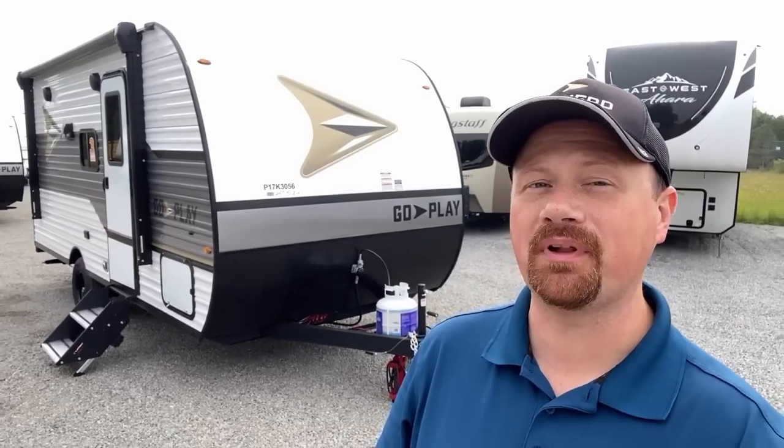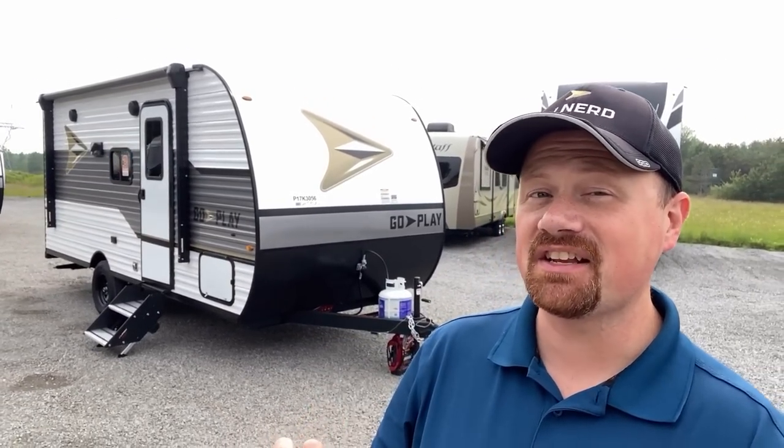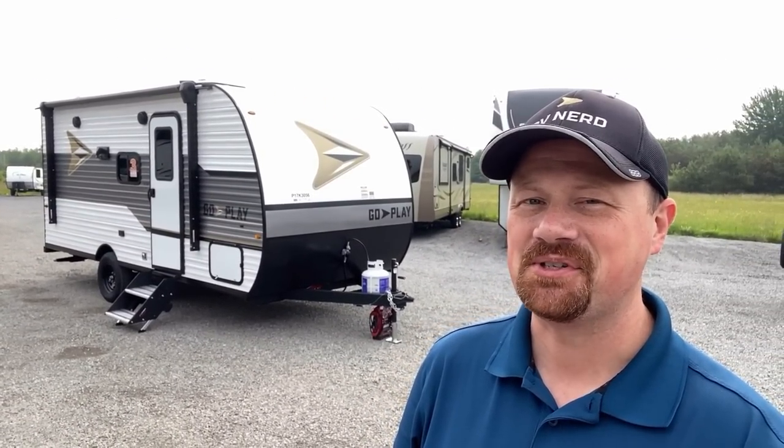We have our very first look today at our smallest, lightest, and least expensive of our totally exclusive GoPlay series of trailers. If you're getting started or upgrading from something like a pop-up, stay tuned — I think you're going to like what you see.